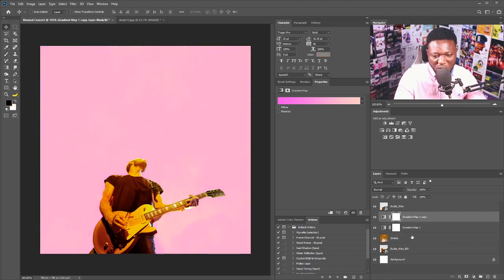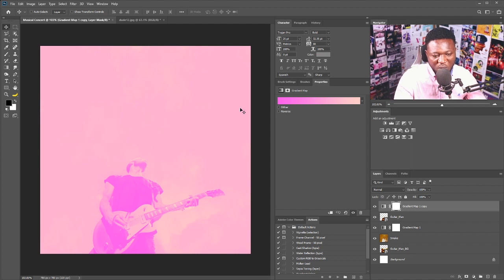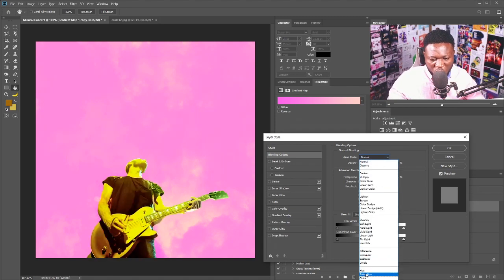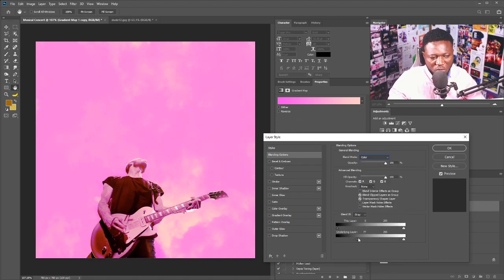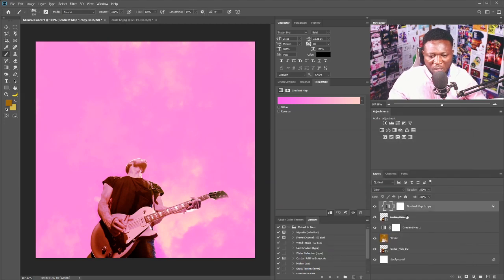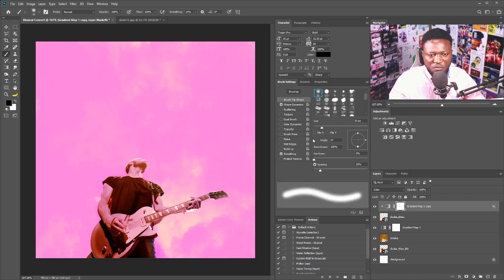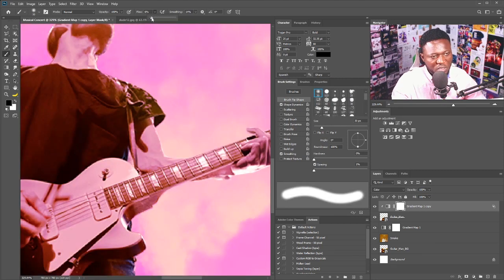I'll make a copy of the gradient adjustment and move it above all layers. I want it to apply only to the guitar guy, so I'll click the clipping mask icon. Then I'll blend the gradient by double-clicking the layer and changing the blend mode to Color. I'll hold Alt and break the gradient wheel, then hit OK. I'll select the Brush tool, click on the layer mask of the gradient adjustment, change to Soft Round brush — around size 6 — and brush to refine the effect.